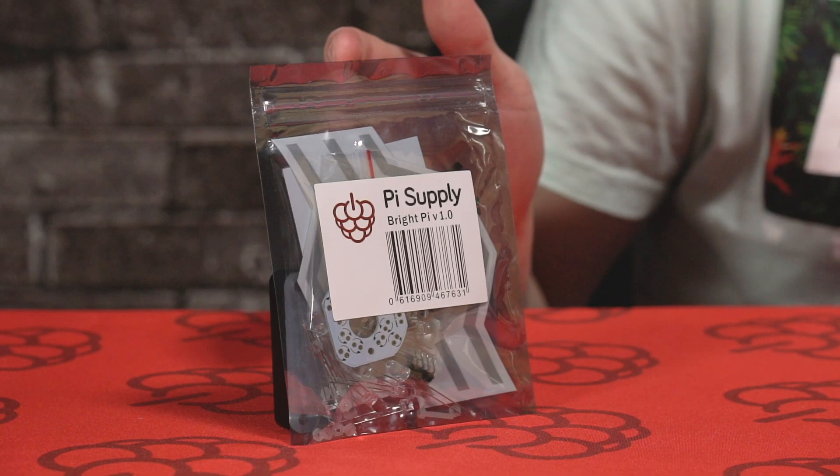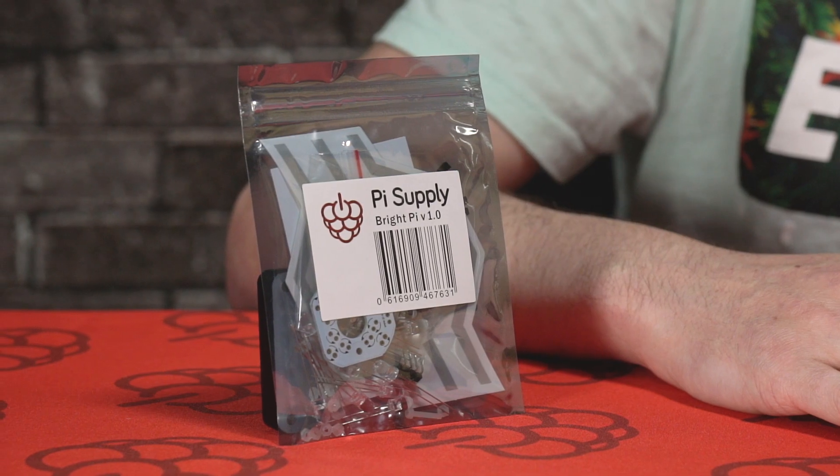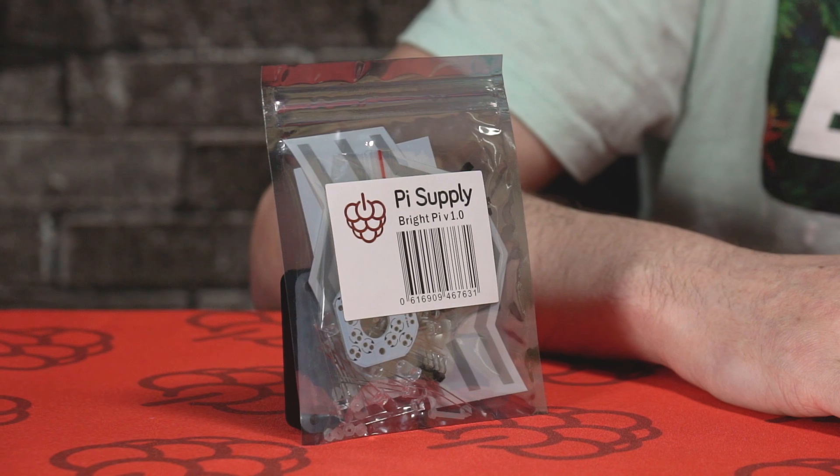Hey guys, it's Chris here from Pi Supply. In today's unboxing video, we're going to take a look at the BrightPi kit. The BrightPi kit is a self-assembly kit designed to be used with the Raspberry Pi cameras. It's the perfect solution for bright white LEDs and infrared LEDs for any project needs.